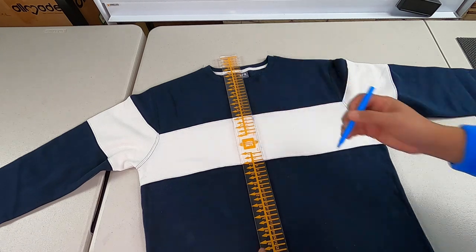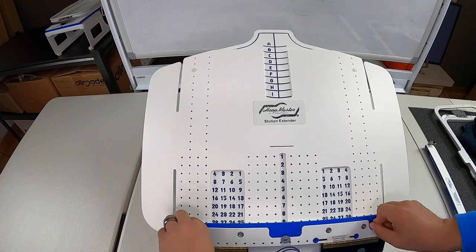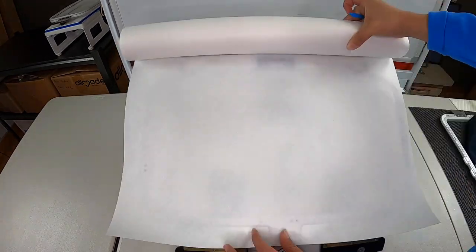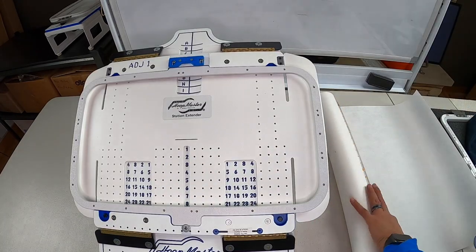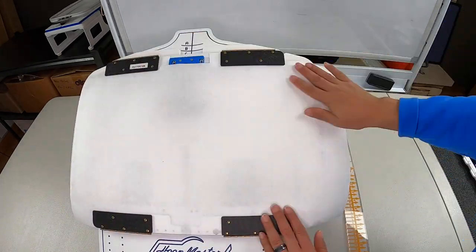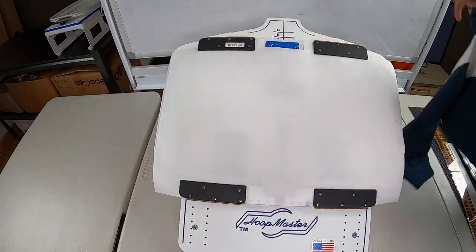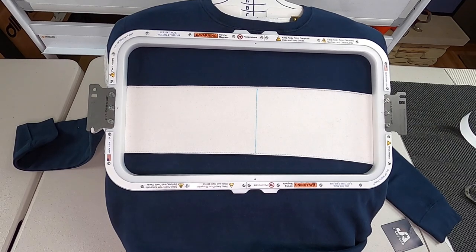I'm using the Mighty Hoop station — this is the 10 by 19 magnetic hoop — and my design is 12 inches wide, so this hoop fits perfect for this type of design. For sweaters I use three-ounce cutaway, and I'm going to size up my sheet to fit my hoop, give it a straight cut, and it should fit perfect.